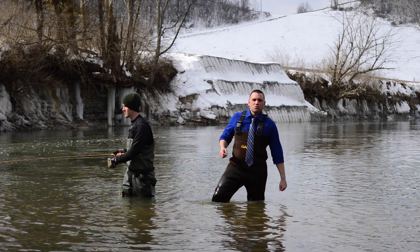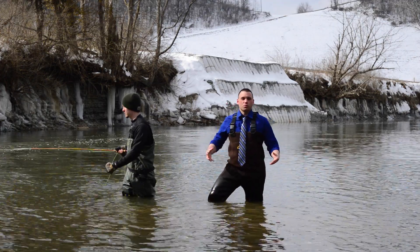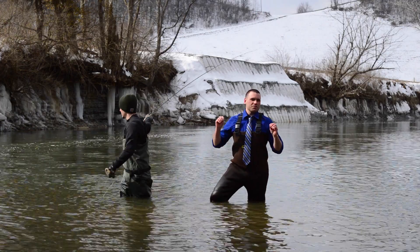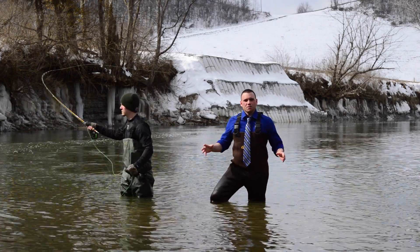The six pockets give you 720 different ways that you can warm your body. That's a lot of different ways. For me, the two middle pockets do just fine, but you always have the option to mix and match.